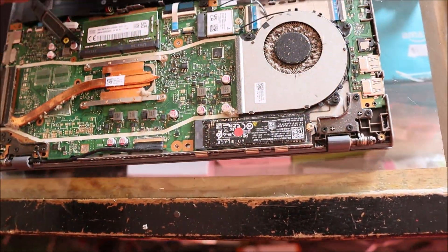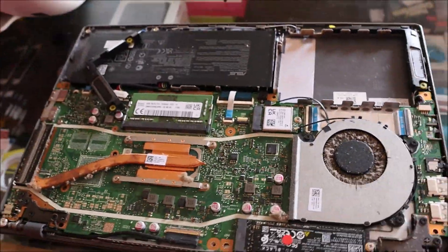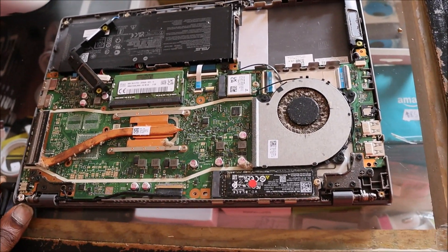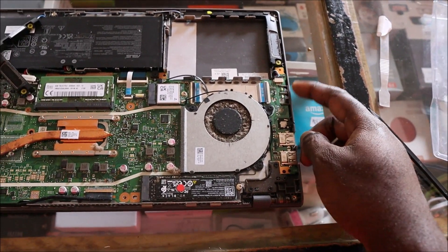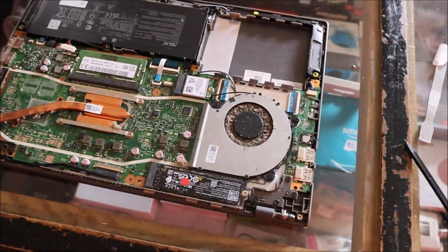Now that we've held the power button, we are going to plug in the charger. Normally we should see the indicator light turn on over here, but we are not seeing it at all.